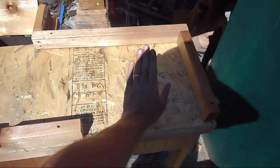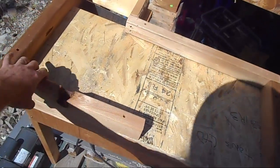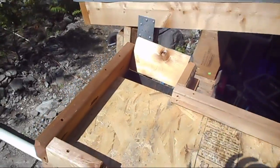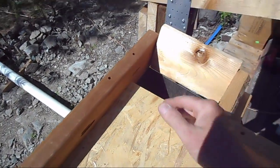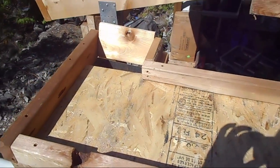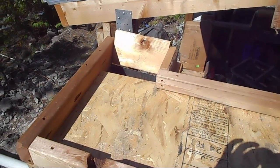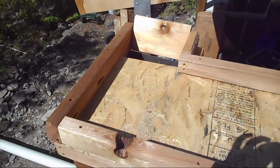Here we are — nice little shelf where we can set the buckets, tip them over, dump them out into this little trough, and then slowly push them by hand into the hole that feeds the jaw crusher. It'll work nicely — and we can always modify it because it's just scrap wood slapped together. I think we might be ready to go.